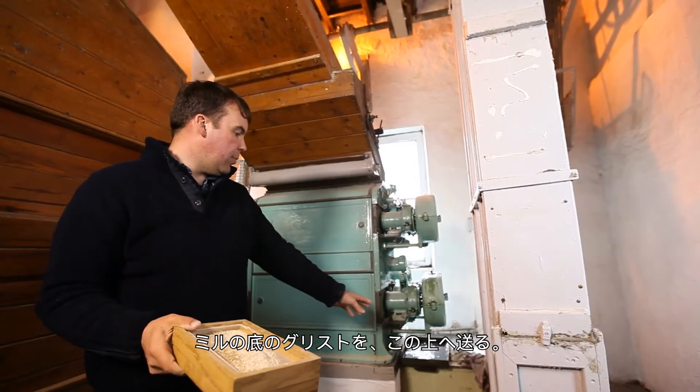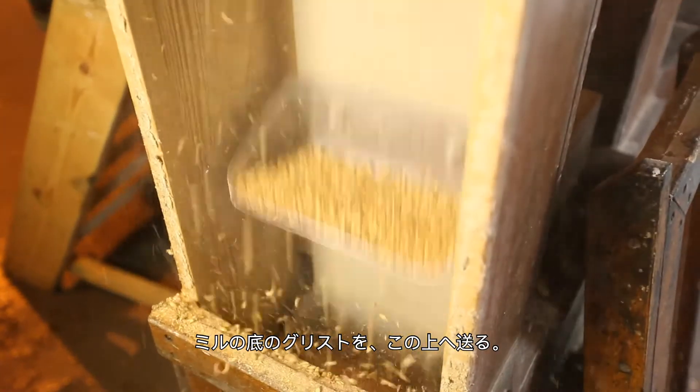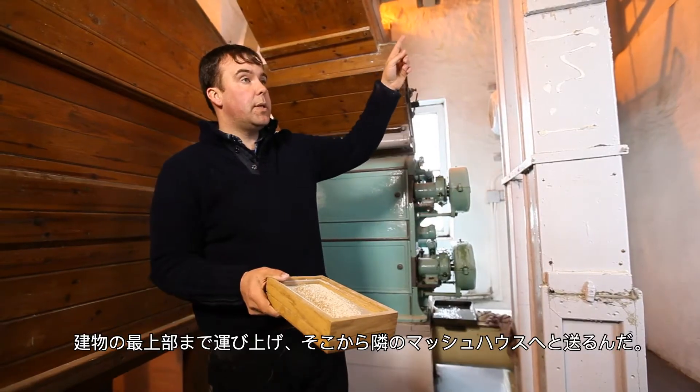After the grist comes out the bottom of the mill, it's elevated up — a long way up, right to the top of the building — and then conveyed right across to the next building, to the mash house.